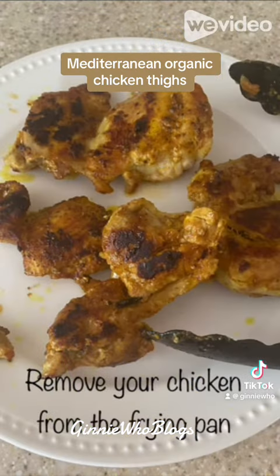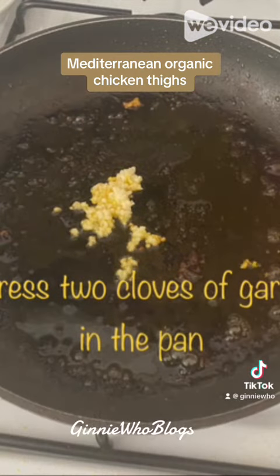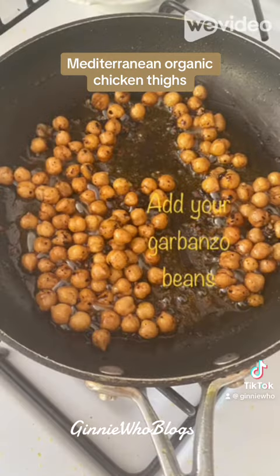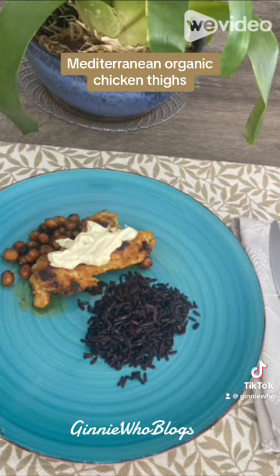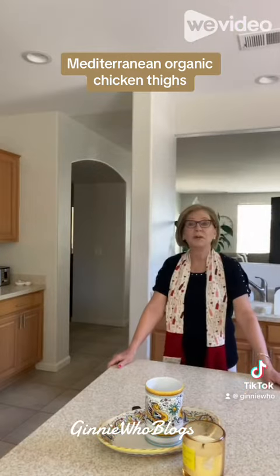After they're cooked through, remove the chicken thighs from the frying pan and press two cloves of garlic into the same pan. Then add your garbanzo beans and stir — you might want to add a tiny bit more oil so they get nice and crisp. While that's cooking, I made a sauce using yogurt and some French mustard I got from the spice shop.